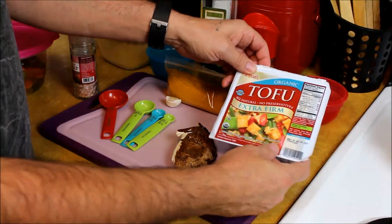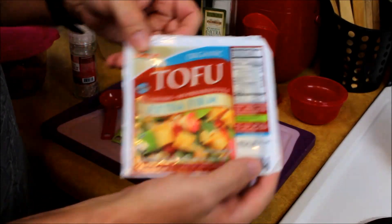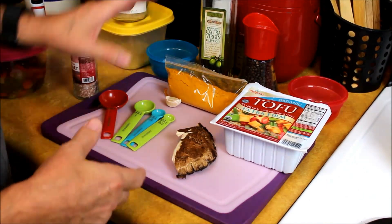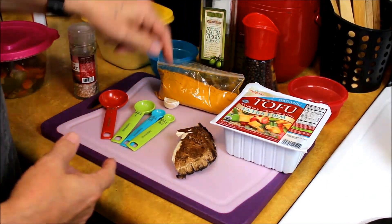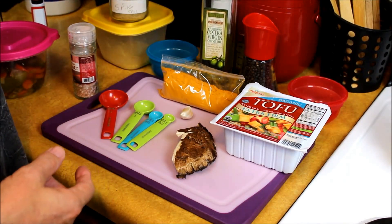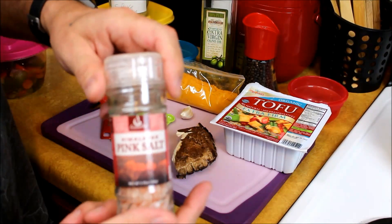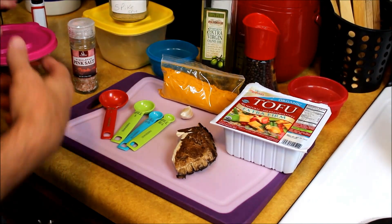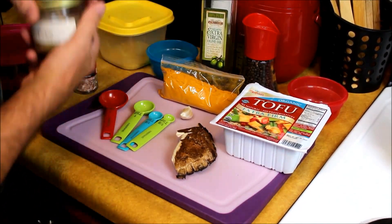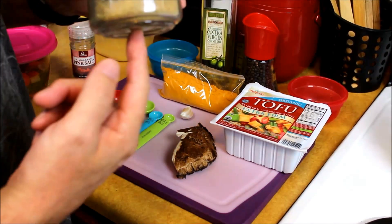We've got our tofu — I'm using extra firm, so either firm or extra firm is okay. I'm going to be putting a little bit of mushroom in mine, that's optional. Then we have turmeric, a clove of garlic, extra virgin olive oil, some black pepper, a little bit of salt, a jalapeño because I like it spicier, some nutritional yeast flakes, and a spice called spike.